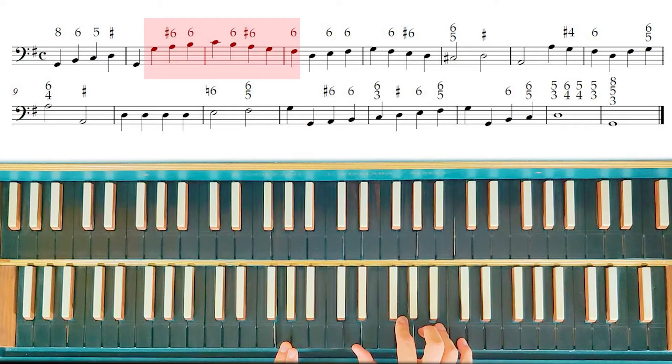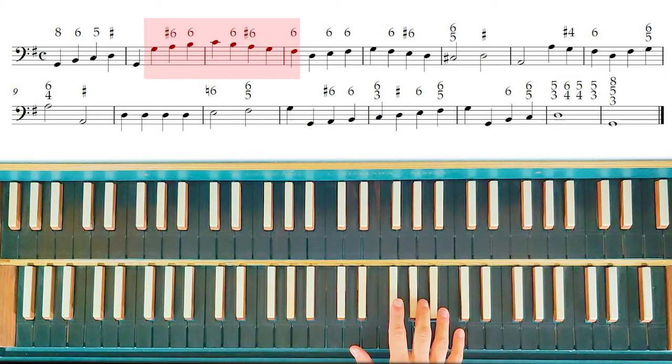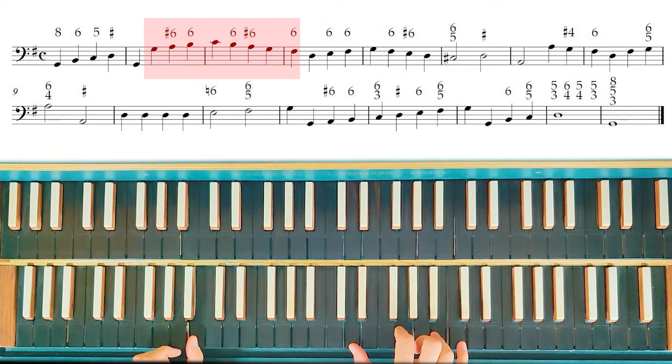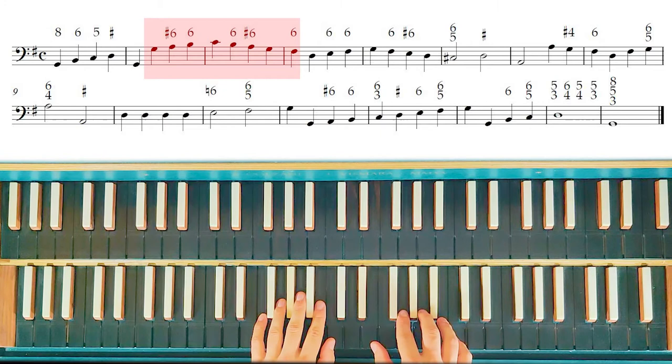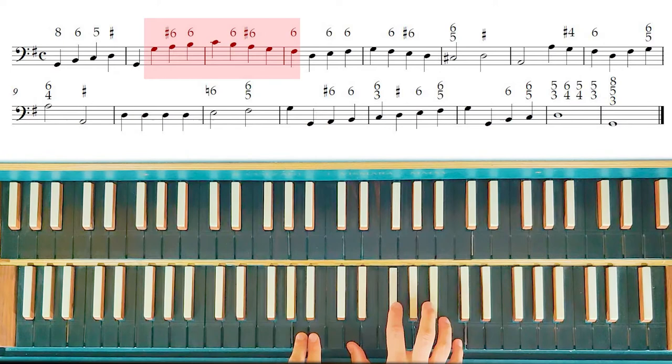In this case, the '6 with a sharp' means not only the 6, but also the 3rd, and if you want, the 4th — because it is like the ascending pentachord of the rule of the octave. And also in this case, we have the rule of the octave. On the C, we don't have any numbers, so it means a 3 and 5 chord.